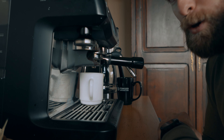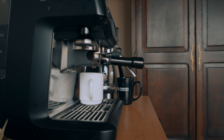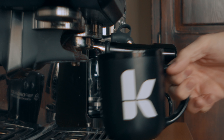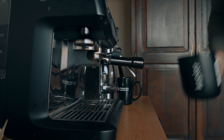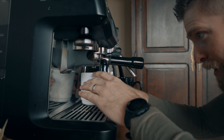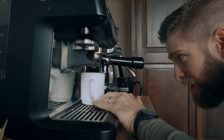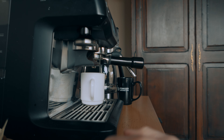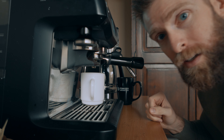So this cup is not going to work. That one's not going to work. But wait a minute — is it going to overflow? No, no. Yeah, we'll go with that. Although it can't fit under there, that's the problem. I'm going to try it. I'm going to try the white mug. It's going to be great. Absolutely.